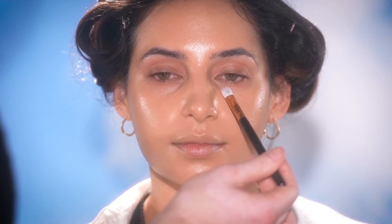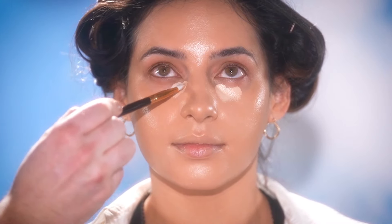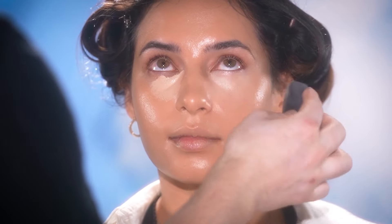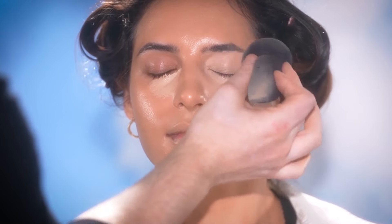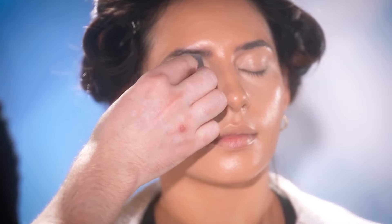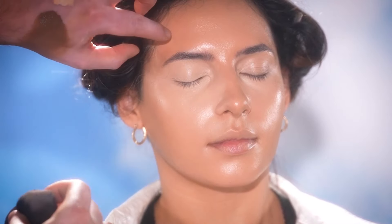Now that we have this foundation blended in, I'm using the Chouet Essentials High Coverage Concealer in the shade Chiffon, applying this to the under-eyes to highlight and conceal this area before blending it in with a sponge. You've seen me use this concealer time and time again over the last six or seven months. I love the coverage, I love how it wears throughout the day, and I love how it blends. With this specific formula though, you want to blend it in right away — it's not one of those concealers you can apply and let sit for a few minutes. No. This formula dries down really quick, so once you apply it, blend it out right away. But once it's blended and set, it stays.